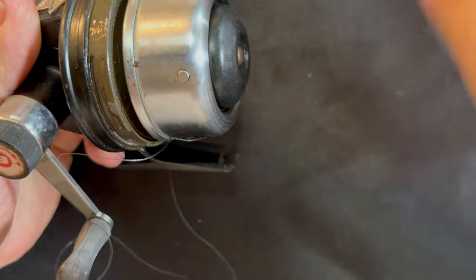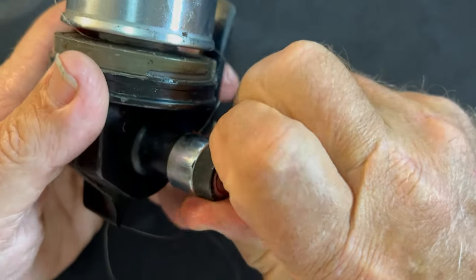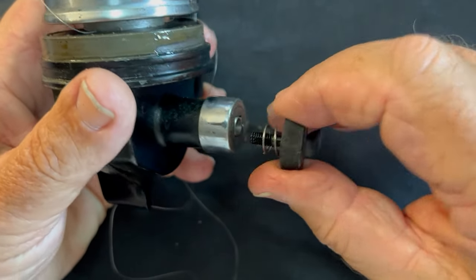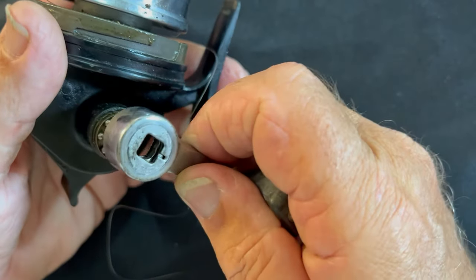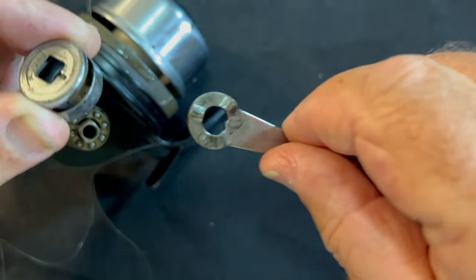We're going to start off by taking the cap off and see if we can get this sucker apart. It's been a while since I took an Abumatic apart. I don't believe it comes apart like this, but we'll see. The drag knob comes off, then the handle comes out — like so. This handle slides up inside this piece, like so.